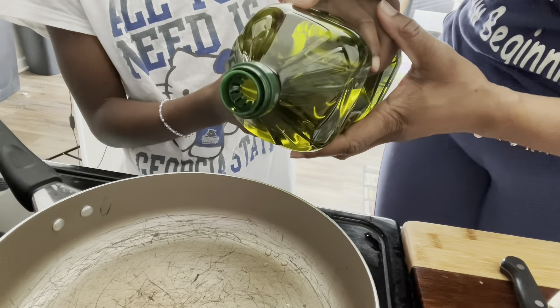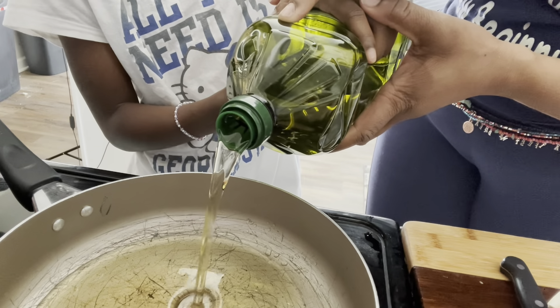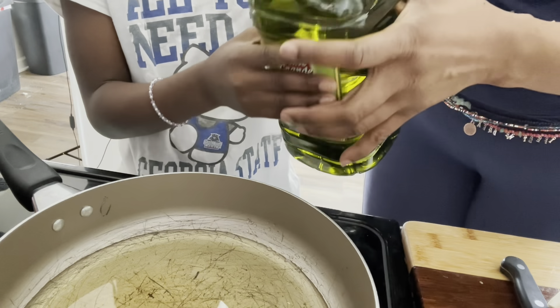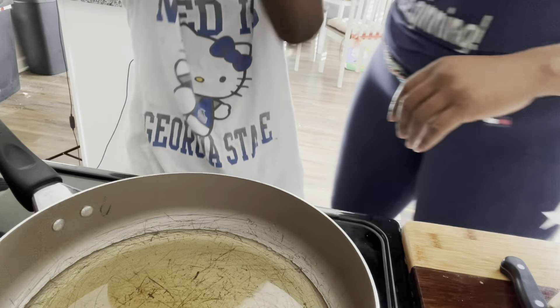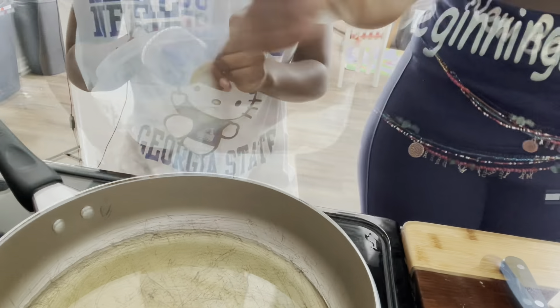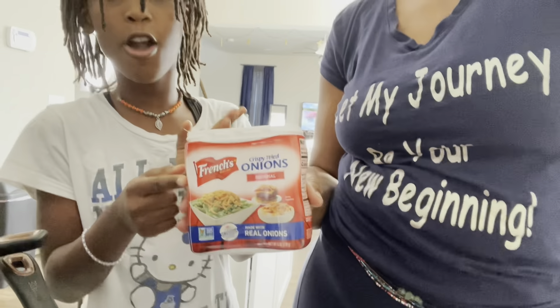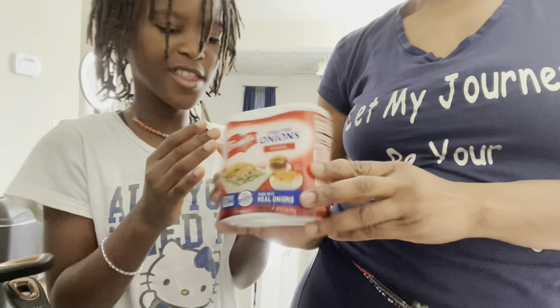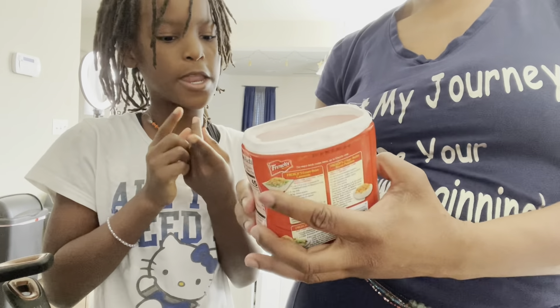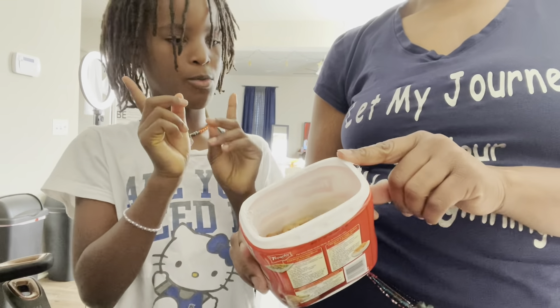Don't pour too much — just enough to cover the pan, like a little half circle, not all the way to the top. While our pan is heating up, we're going to be seasoning the mushrooms. These are kind of like fried onions — they can go on a burger or anything, but we're going to crush them up and plate them with our mushrooms.